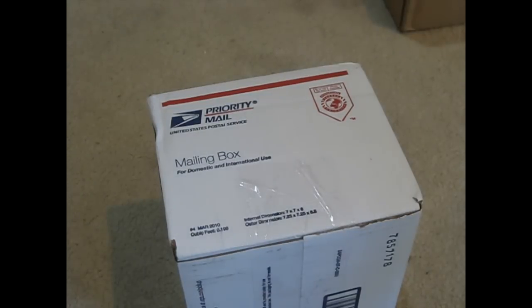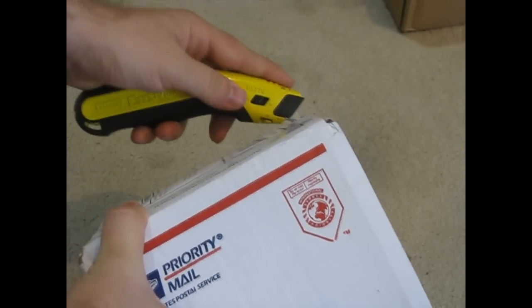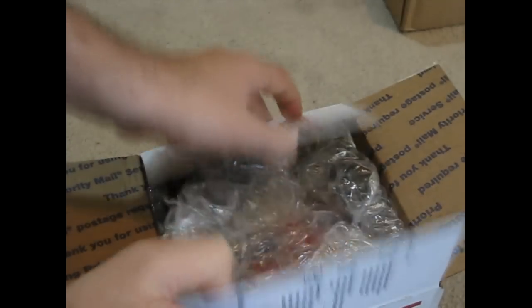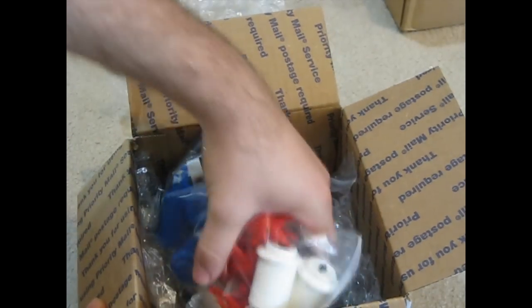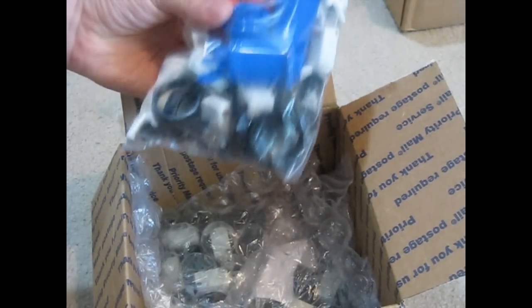Hey guys, I'm back again. Just got another box in the mail, so I'll go ahead and open this and see what it is. I have my Street Fighter 2 Champion Edition Dynamo cabinet.